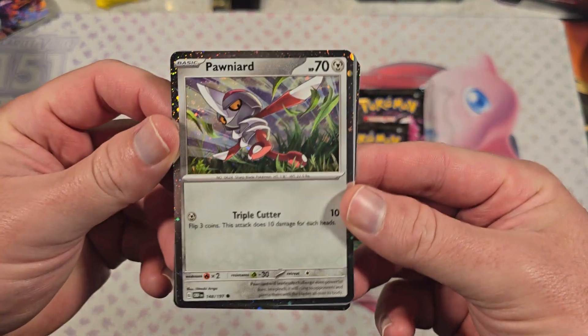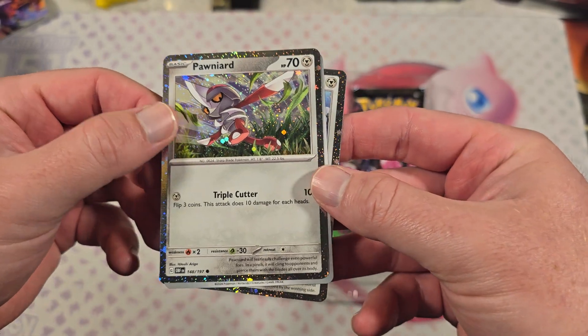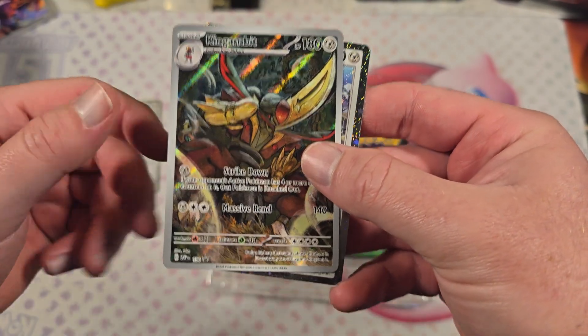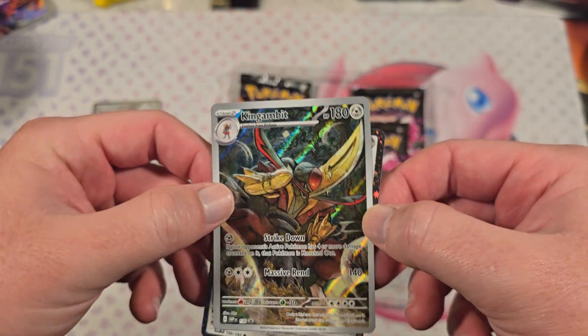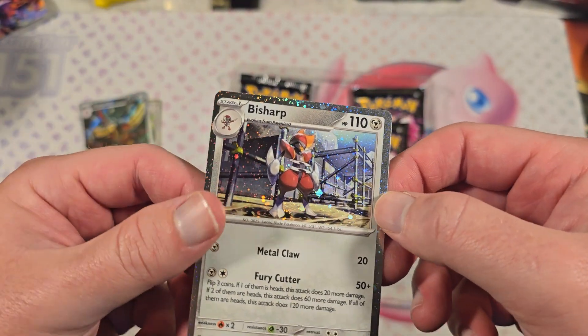Nice little promo card here for Prawned, and a nice little promo card with illustrator art for King's Gambit. Nice, but sharp.